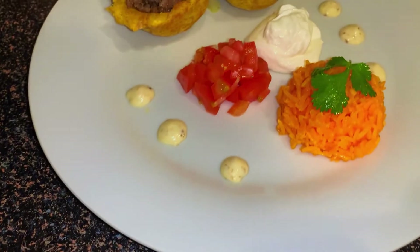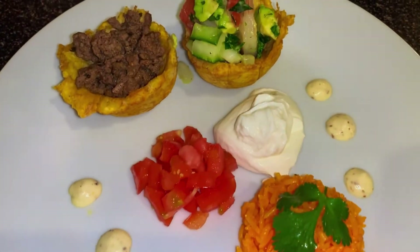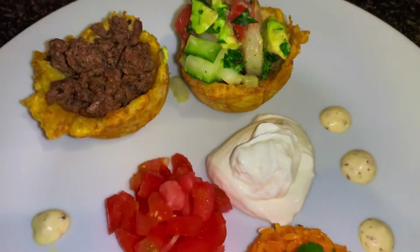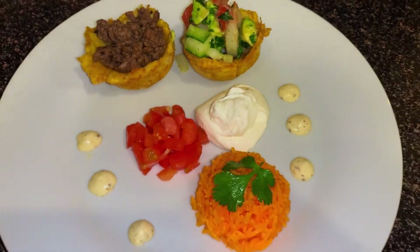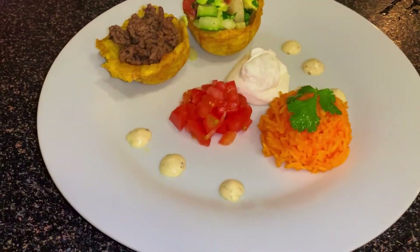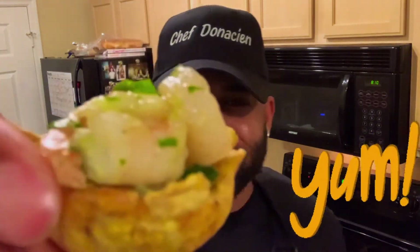Ladies and gentlemen, the moment you've been waiting for. There it is, guys — stuffed plantain cups. Whatever you want to call it, it's finished, as promised. Thank you guys so much for watching. And you know the finale — I've got to try this. I just wish you were here with me to have a bite, but I'm going to take this one for you guys.